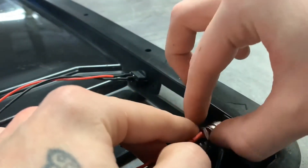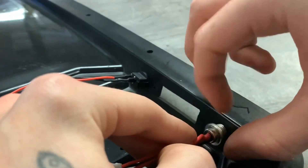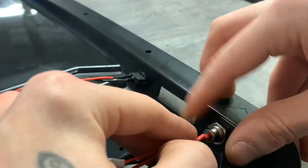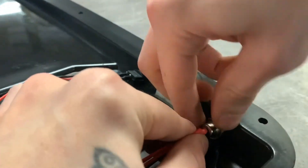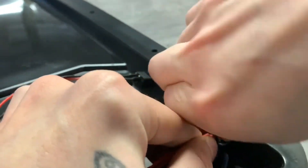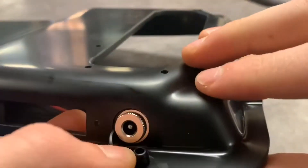You're going to want to thread this back around the port right here until it's nice and tight. That way, this won't wiggle around anymore. And there we go — there is our charging port fully installed and assembled.